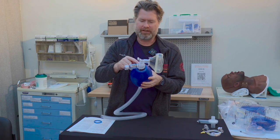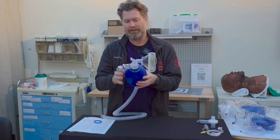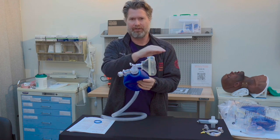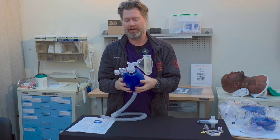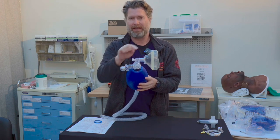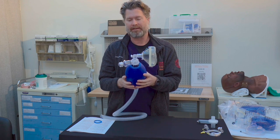Finally, you'll also see there's a one-way valve here — this is the non-rebreather valve. As you press, this opens and allows for all the entrainment of oxygen. But as you let go, nothing comes back, so the patient is not re-breathing their own carbon dioxide.